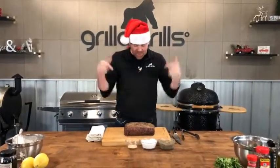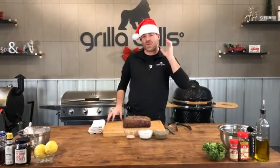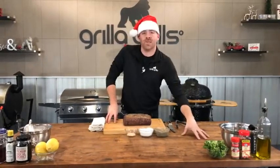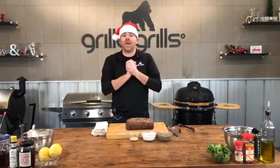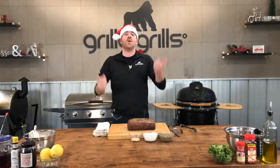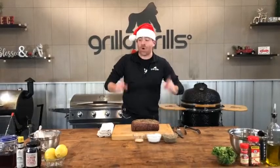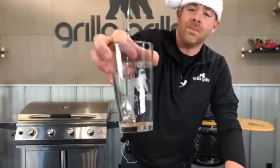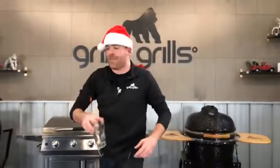A couple of cool things and we're going to jump right in. As always, we have our awesome Christmas sale going on right now — 25% off all of our accessories except for the pellets. Anytime you make a purchase, whether it's three bucks or more, you get automatically entered into a chance to win the grill of your choice from our awesome line here at Grilla Grills. You've got to do that in store, and if you come in store, we'll give you an awesome holiday mug or pint glass.